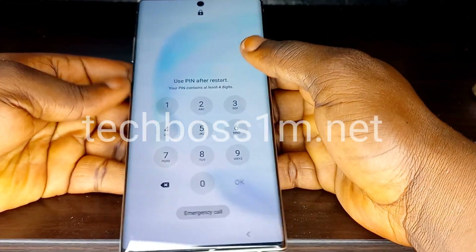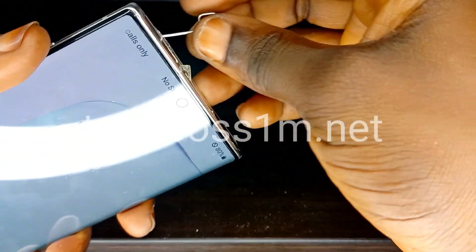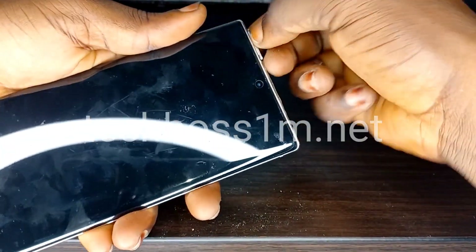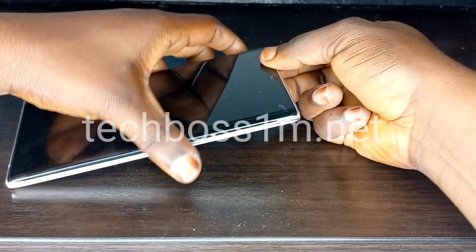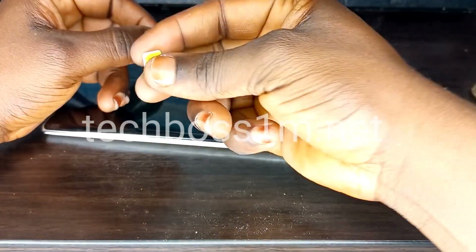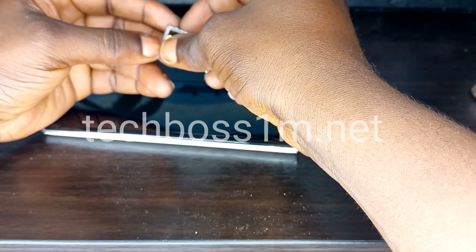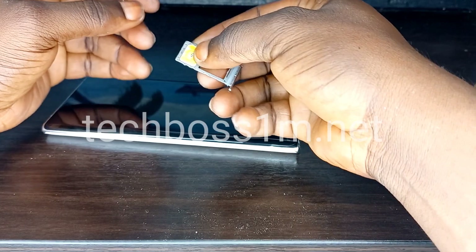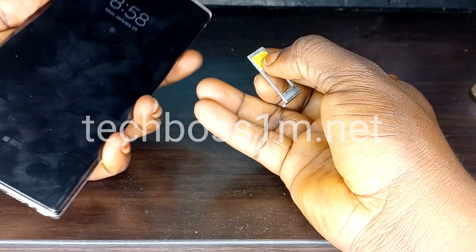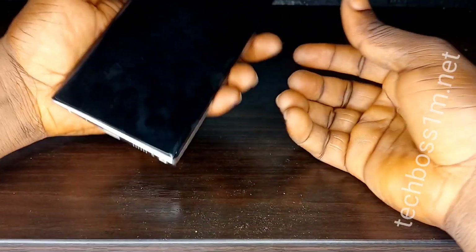Now we're going to try a different method. You need to remove your SIM slot and insert a SIM card that has a PIN lock set on it. This is not just a normal SIM card — you specifically need to set a PIN lock on it. If you don't know how to set a PIN lock on a SIM card, check the link in the description below.